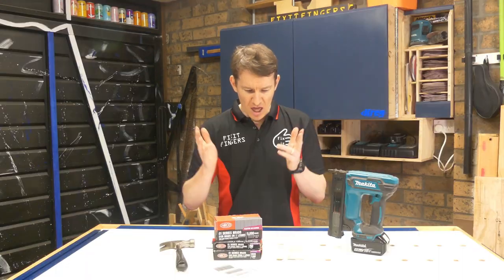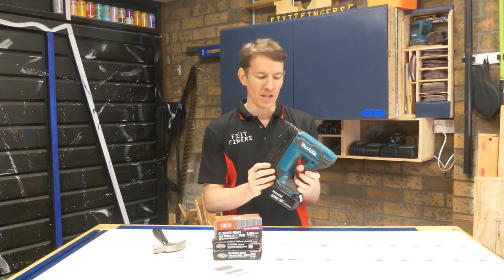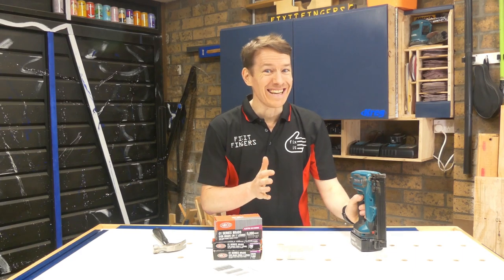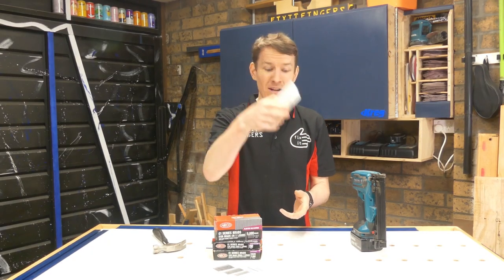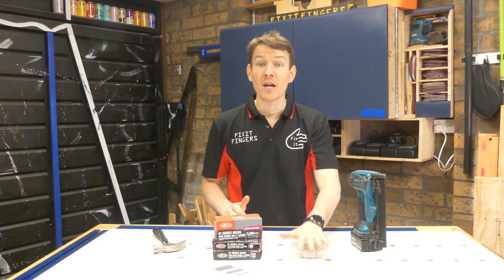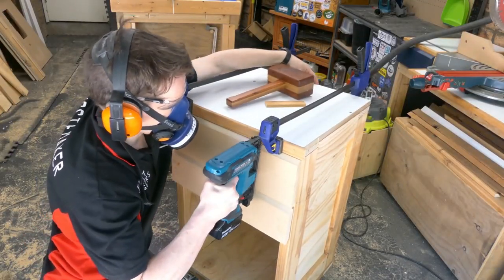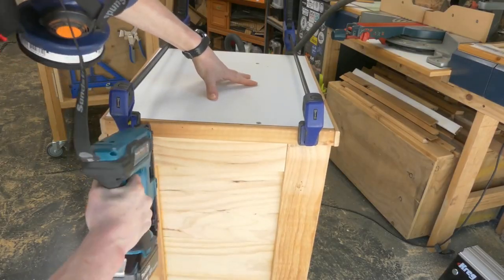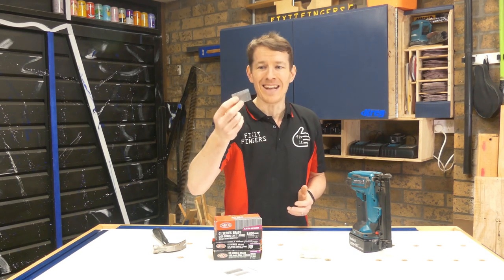Next up is probably the most traditionally associated fastener with woodworking, yet ironically in the modern day at least in this workshop it doesn't get used that much — the humble nail. Everyone will have a hammer, and if you're really lucky you'll have a brad nailer. I love my brad nailer, and because of that I don't actually have many traditional nails — just little packs of random odds and ends of various sizes that I apply in very rare circumstances.